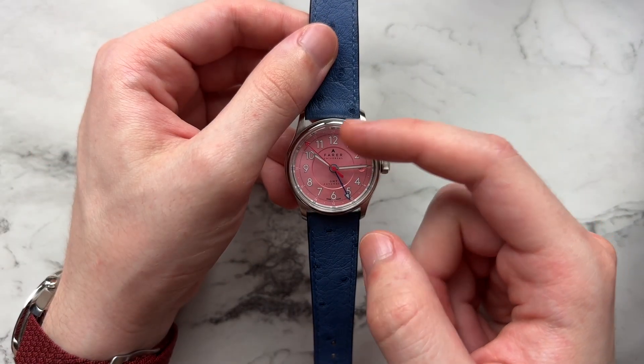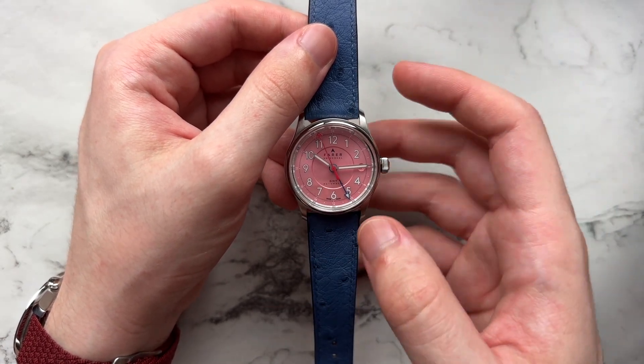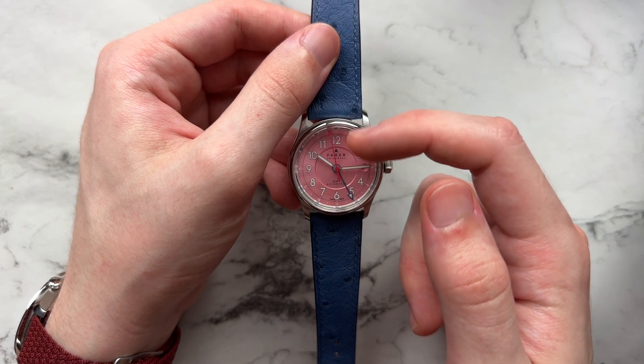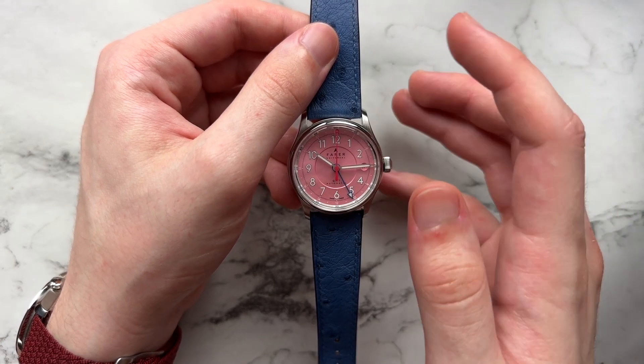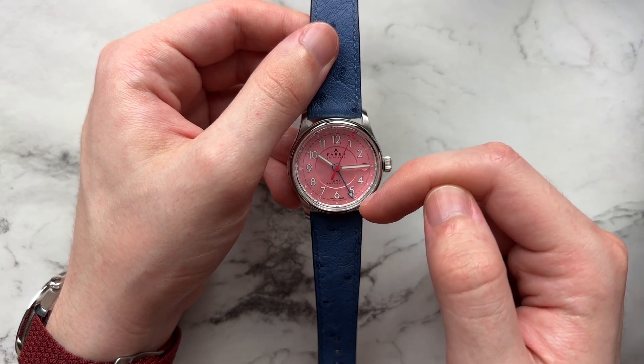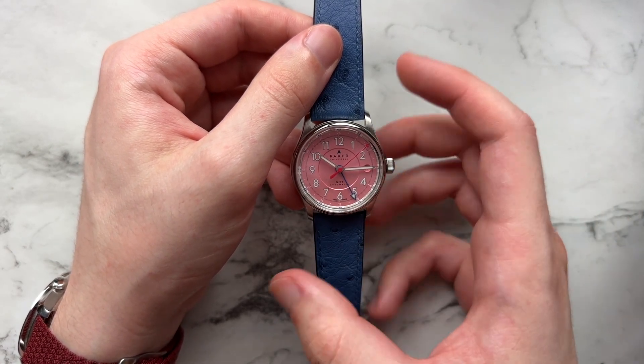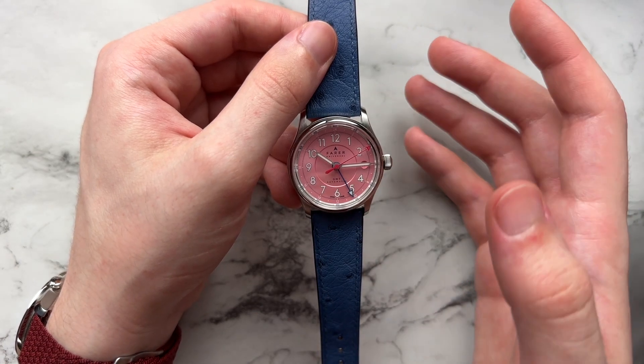There's a simple syringe handset done in a grayish tone — I don't really know what coating they used, but it is coated. We have a magenta-ish, red-ish seconds hand with an arrow at the very top, and another arrowed hand for the GMT done in a blue lacquered finish. All the colors work very well in this dial.